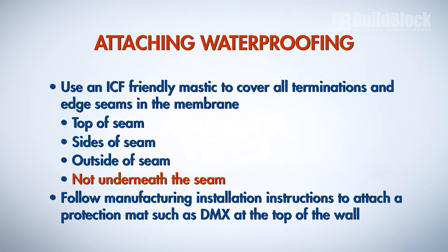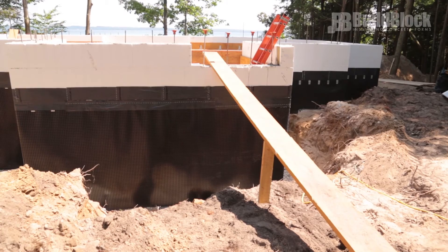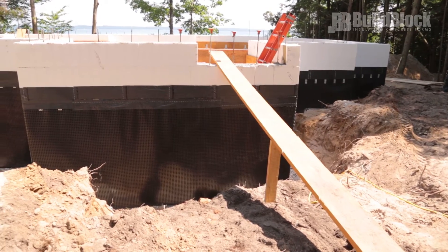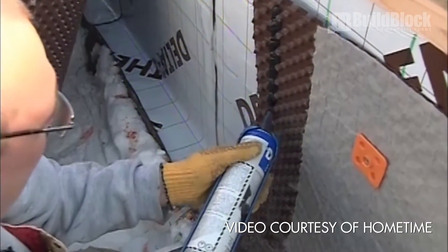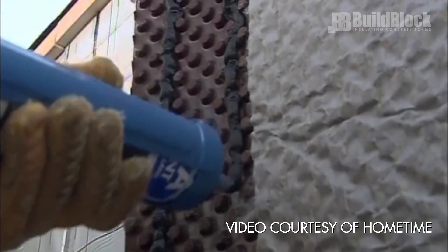Follow manufacturing installation instructions to attach a protection mat such as DMX at the top of the wall. This prevents backfill material from punching or tearing holes in the membrane. Do not screw into the membrane to attach the DMX or platen products to the wall unless above grade. Instead, use a mastic with a trowel spaced one foot apart as an adhesive to stick the DMX or platen to the wall.